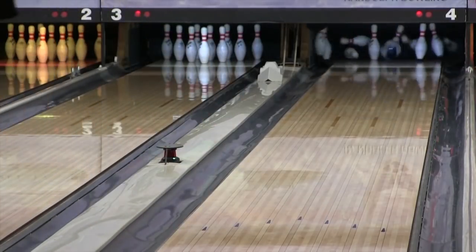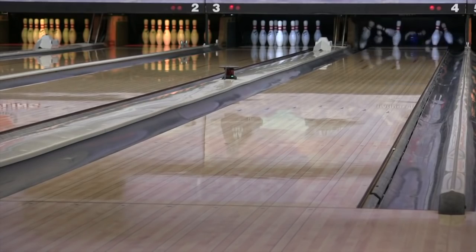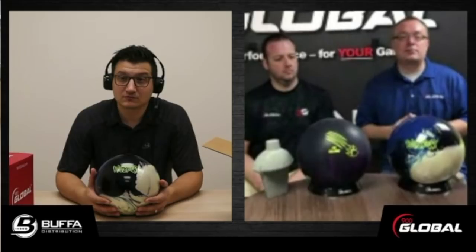We were talking a little bit off screen about this being produced not in Utah but in San Antonio. It is the low-RG, high-flare core that was used in the original Respect. We analyzed this quite a few different ways to make sure that we got the same, if not better, performance than the original. We looked at the surface roughness RA values, compared them to the USBC values from the original Respect in Utah to the San Antonio built ball. We also looked at Specto — friction numbers, angles, entry angles, total boards hook — and statistically they're all within the same value. So we're very confident that we have the original Respect performance.